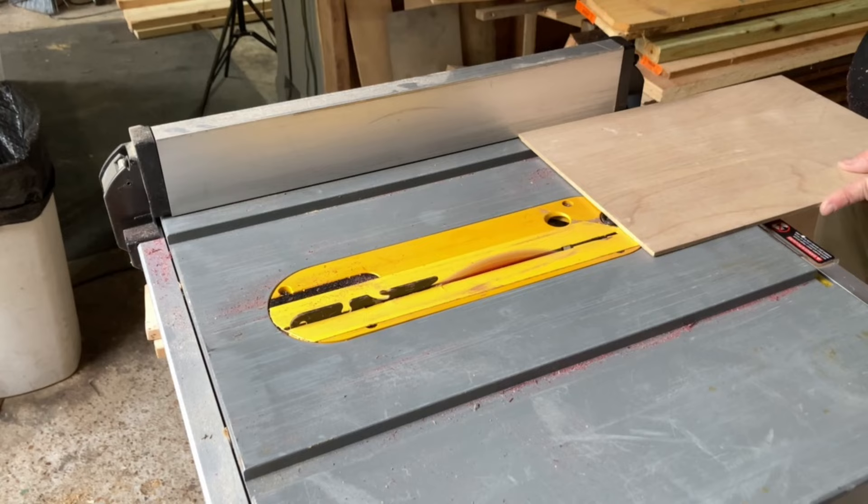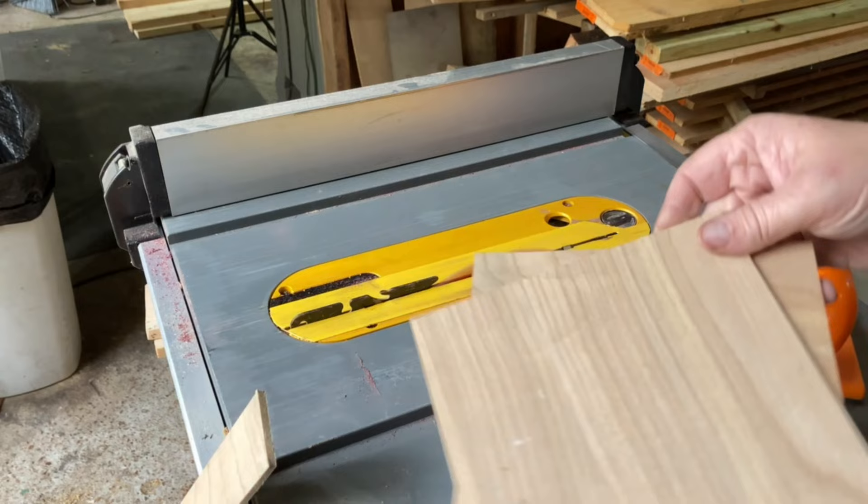I cut a scrap piece of furniture grade pre-sanded plywood for the top and bottom panels. Before assembly, I sanded all the parts.